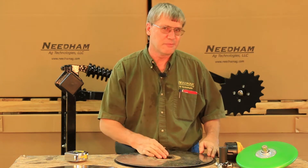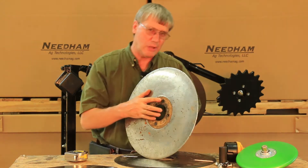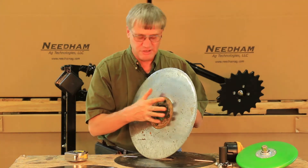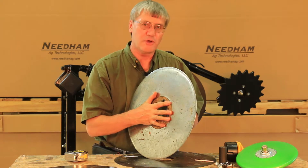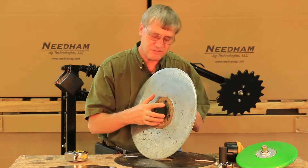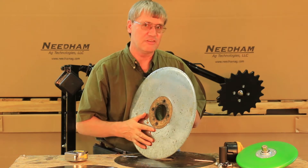Hi, I'm Phil Needham with Needham Ag Technologies and today we're going to talk about when you should consider replacing the disc blades on a John Deere drill or air seeder. The first thing we need to point out is that a new disc on a John Deere drill or air seeder is new at 18 inches in diameter.